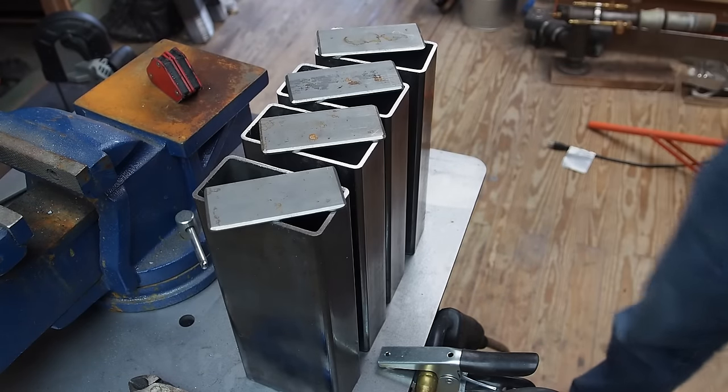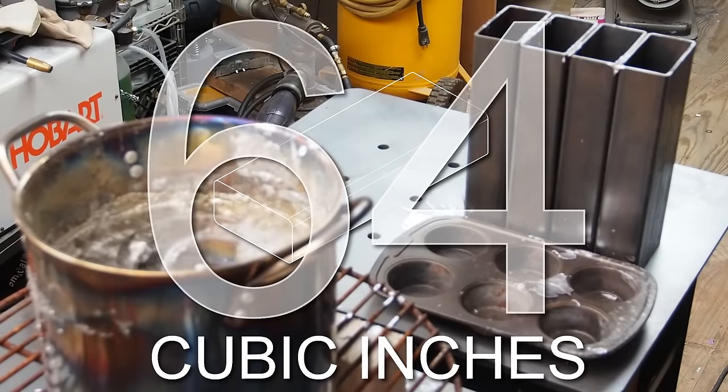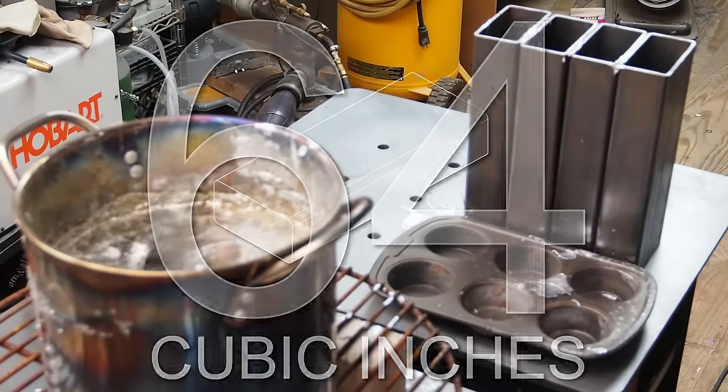Now I am ready to melt some lead. I could have simply filled these tubes with lead shot, but in order to maximize the weight I decided to use molten lead instead.